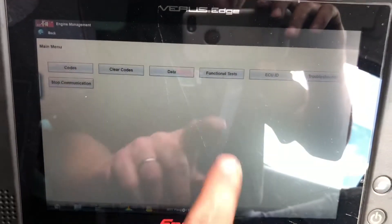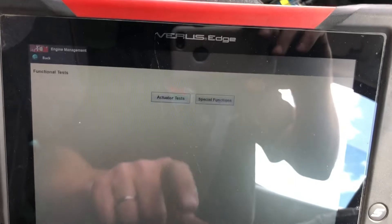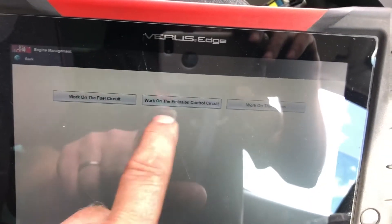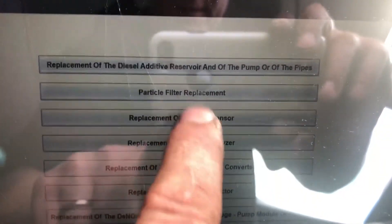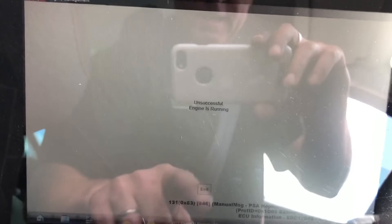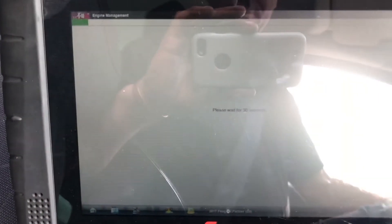Just so I don't forget to tell you — on this scan tool, in the special functions, replacement parts, work on the emissions control — in here we have replacement of NOX sensor. What it is, is a re-initialization. This has been done and the engine is running and I'm just showing you where you can get into with it.